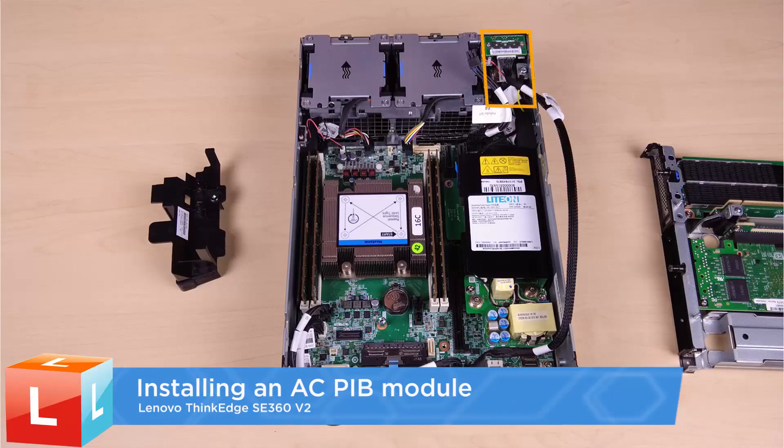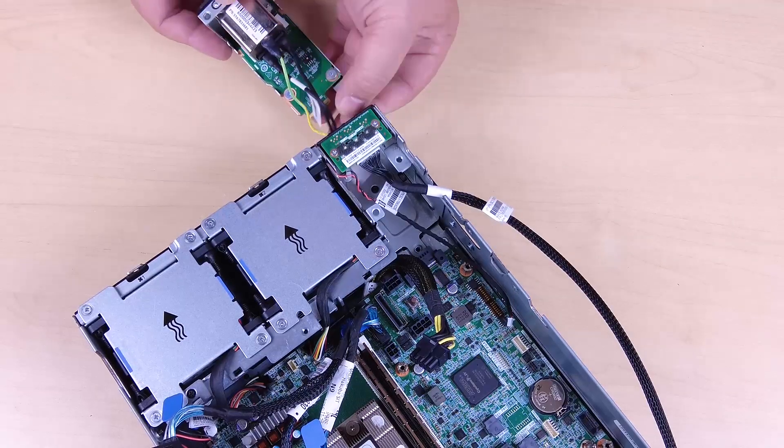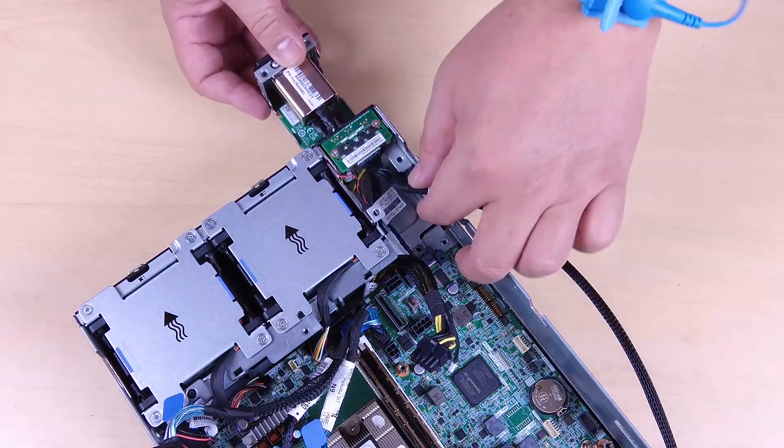Installing an AC PIB module. Insert the PIB module into the slot until it is firmly seated.